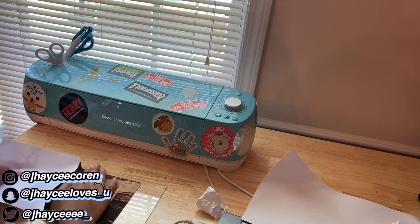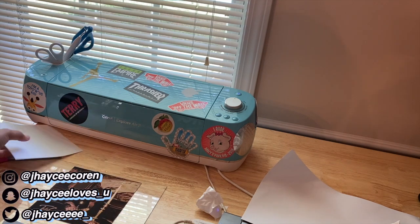I'm smoothing it to make sure there are no air bubbles, and there were none. I did a pretty good job, I think.